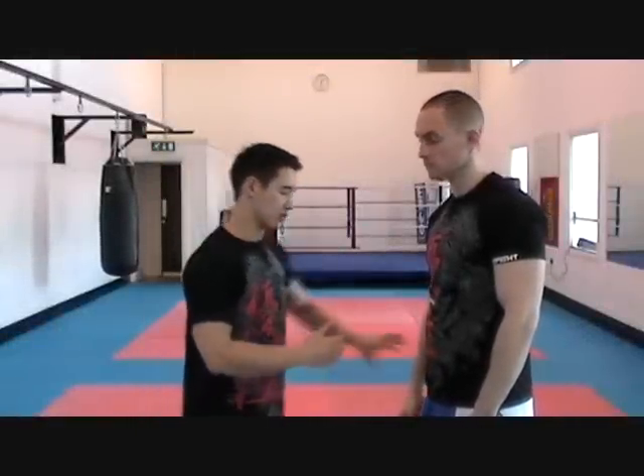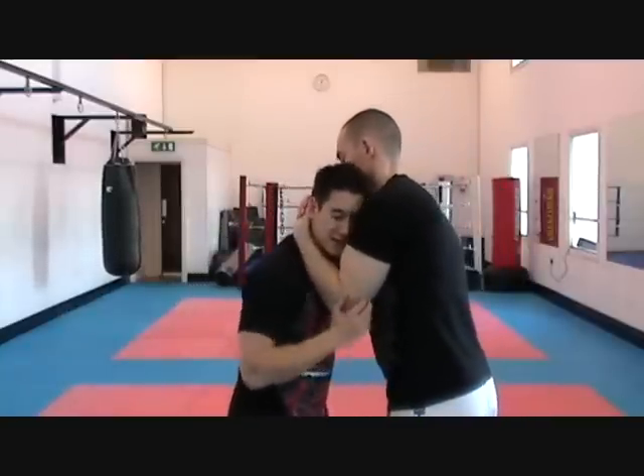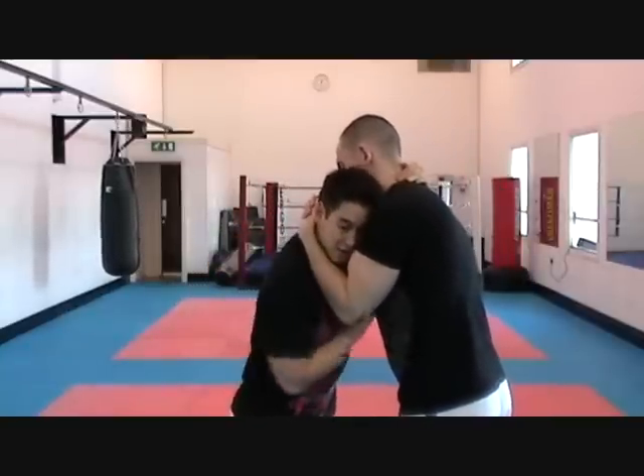In this video I'm going to show you an escape from the clinch, especially when you've got a very strong opponent. So Jamie's got the clinch on me, really strong, and I can't use any techniques to get out.